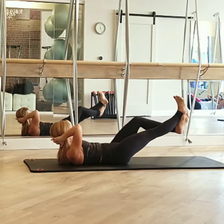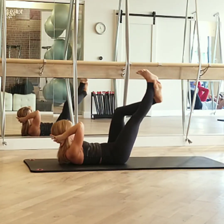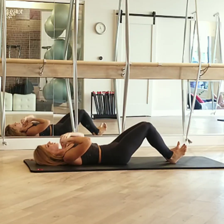Pick them up. Two. Last one. Lower left foot, lower the other leg. Bend, take a second, and lower your head down. Good. Let's do the other side, and then we will bridge.